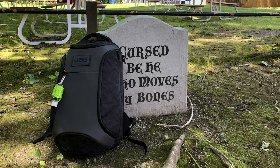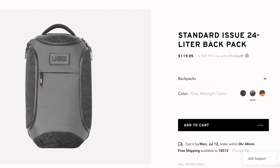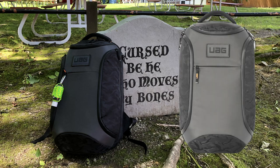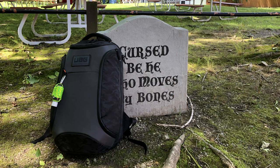With the disclaimer out of the way, let's run through some of the specs. The Standard Issue backpack comes in both an 18-liter version and a 24-liter version. The 18-liter version comes in at $99.95 USD and the 24-liter version at $119.95 USD. The 24-liter version is what I have here, available in gray midnight camo, black midnight camo, or orange and midnight camo. The bag weighs 38.4 ounces — 2.4 pounds — and measures 22 by 13 by 8 inches.